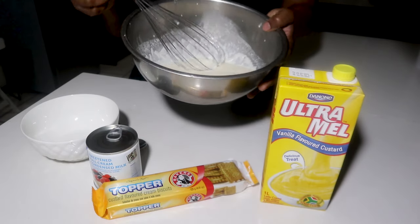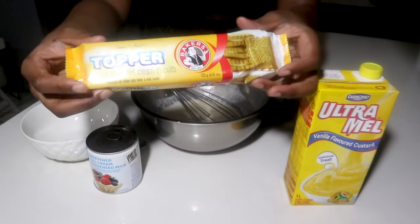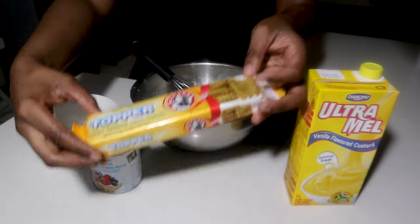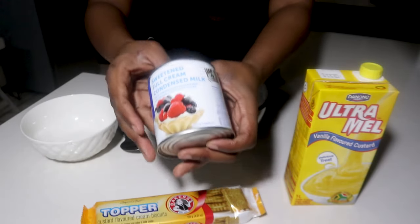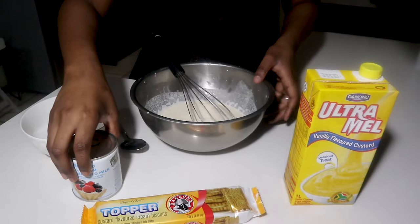This ice cream recipe — all you're gonna need is whipping cream, ultra melt, custard flavored biscuits, and condensed milk.